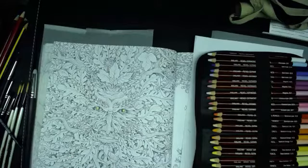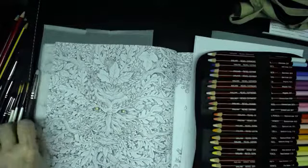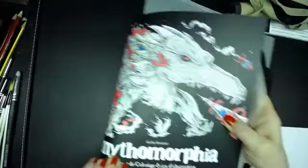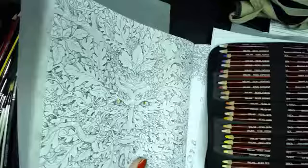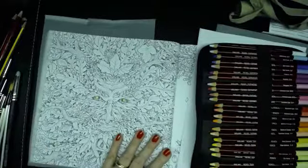Welcome to Buddy's Designs. This is a live stream recorded for Ustream.tv and also for YouTube for people to watch at their leisure. I'm working in my Mythomalphia coloring book by Kirby Roseanne — this is the French version because I think that came out first, although I didn't plan that. I'm working on the Green Man.